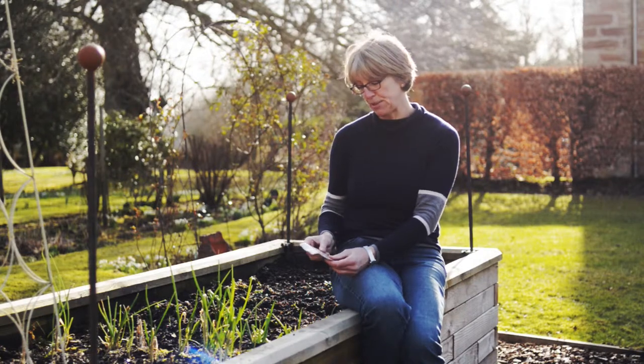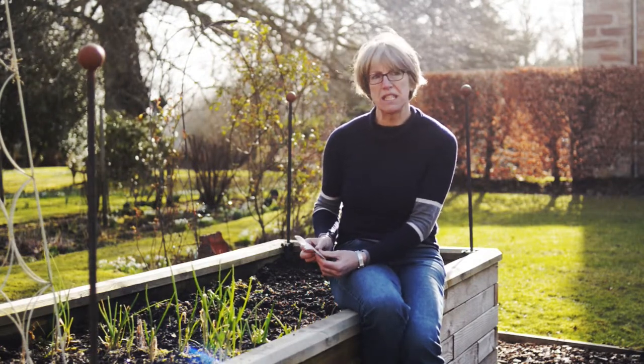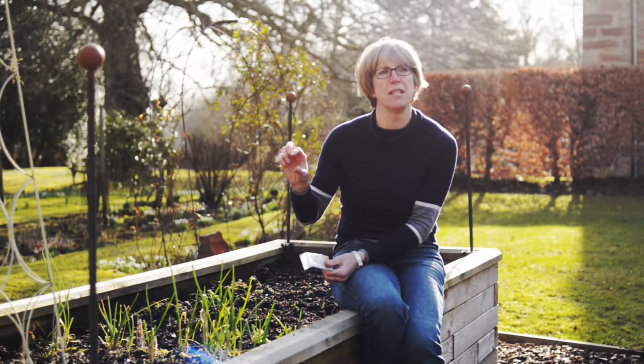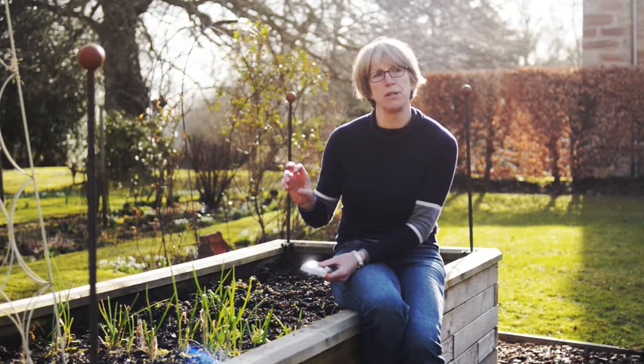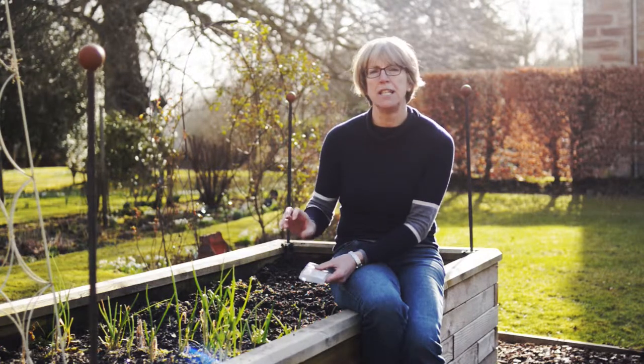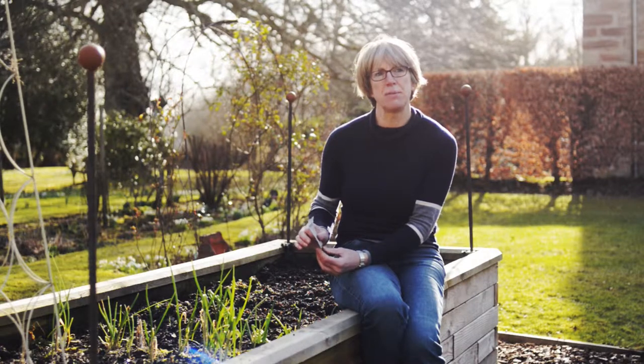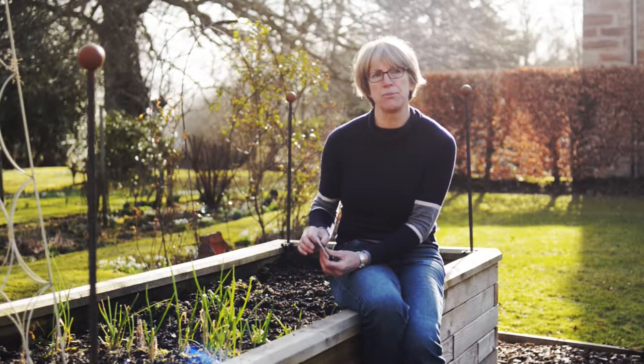Another thing to remember with carrots is that they really need to be sown where they're going to grow — they really don't like being moved. You can sow the little round varieties into pots and, providing you don't disturb the root, you can place them in your raised bed once they've sprouted. But I certainly wouldn't recommend moving a standard carrot variety; you need to sow them where you want them to grow.